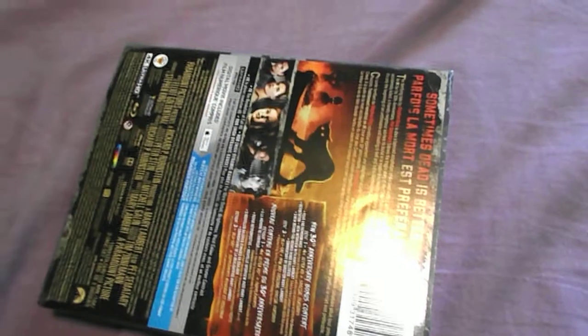I think there is a digital copy in this as well. I'll be giving that away, so if you're interested in it, let me know in the comments. I'll have to see if it's Canada only or if it says anything like that.